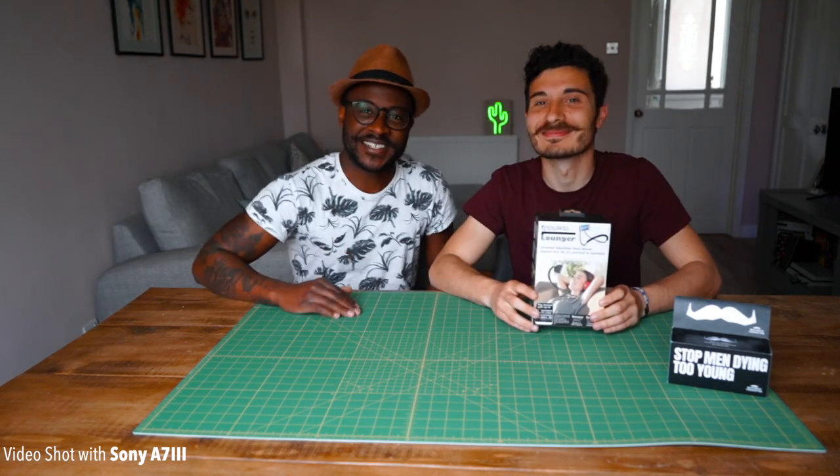Hi guys, another quick review on a very useful item, hopefully. Alex here, Mirko here. Mirko's my dearest friend.